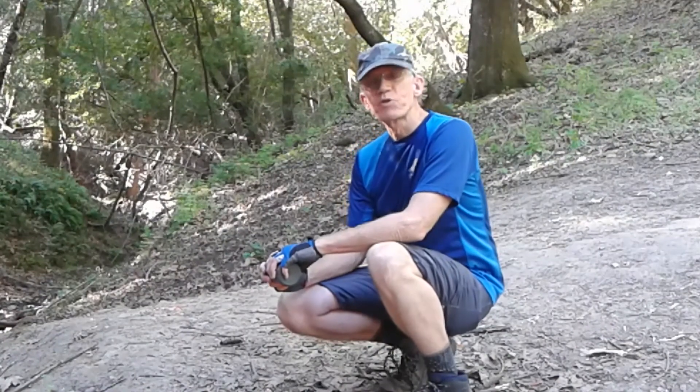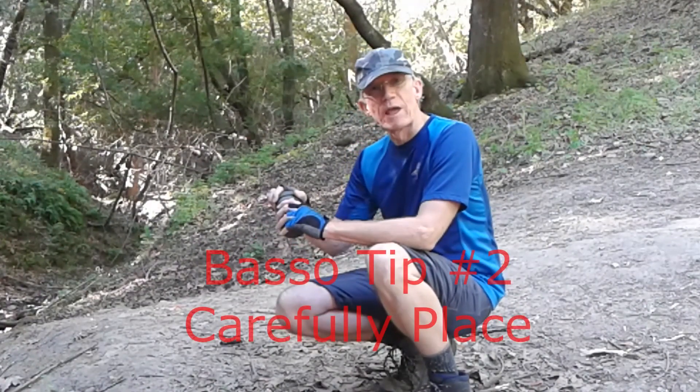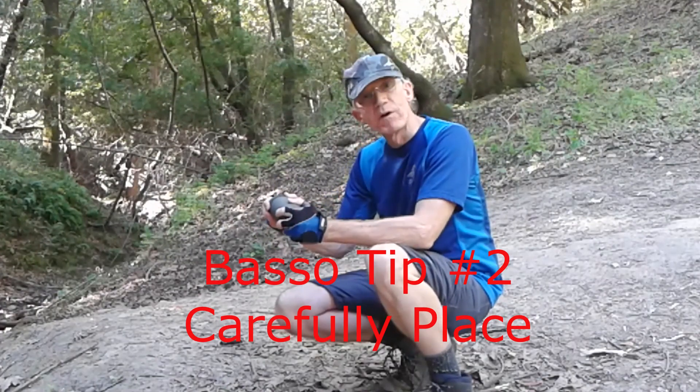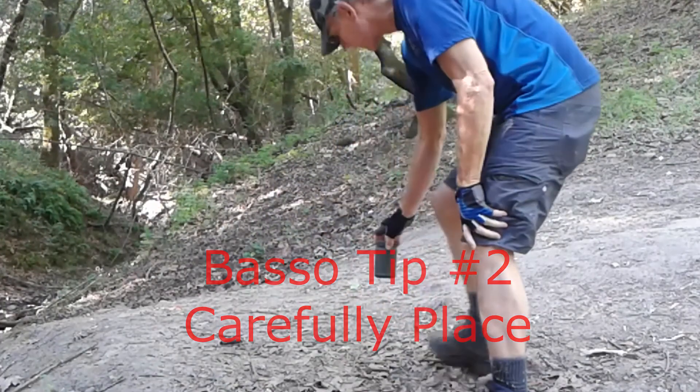I wanted to demonstrate another technique for placing a geocache. I call this the foot forward technique, and it's been very effective — I've got a lot of favorite points using this technique.